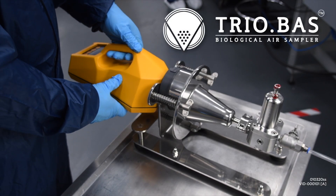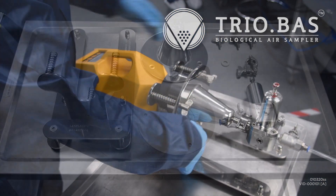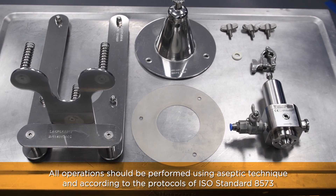The TRIOBOS gas system is used for microbial testing of compressed air or gas lines. If using the gas system with the TRIOBOS instrument to time the test and record sampling data,